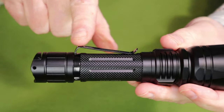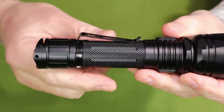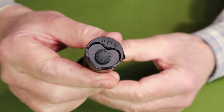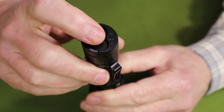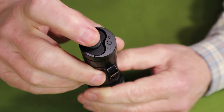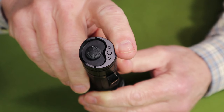It does come with a removable pocket clip — probably not something I'd leave on the light while carrying it, but it's nice to have as an option. On the bottom end are the two switches: a primary switch — the tactile button in the center — and a lever-type switch on the side referred to as the mode switch.